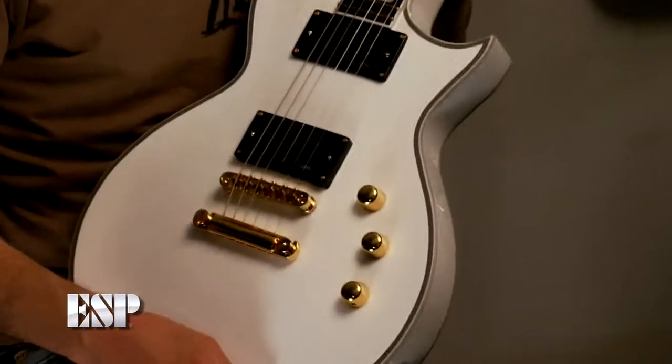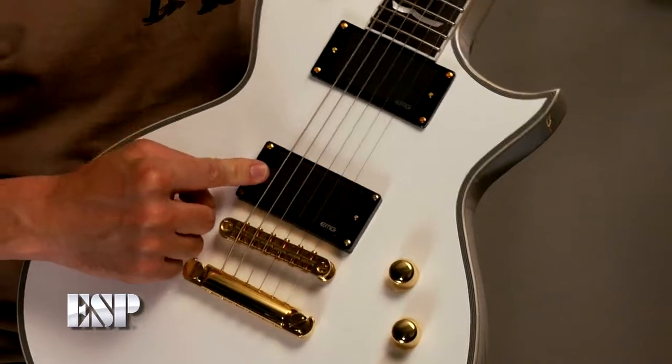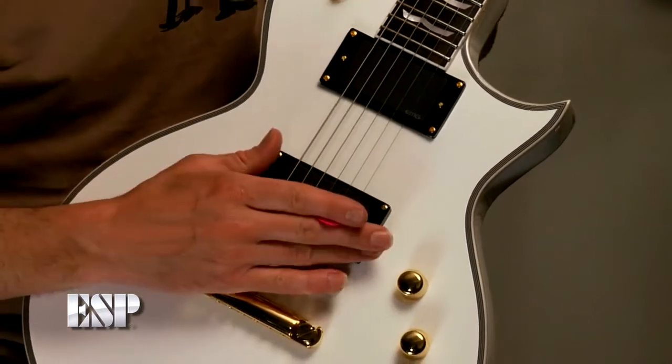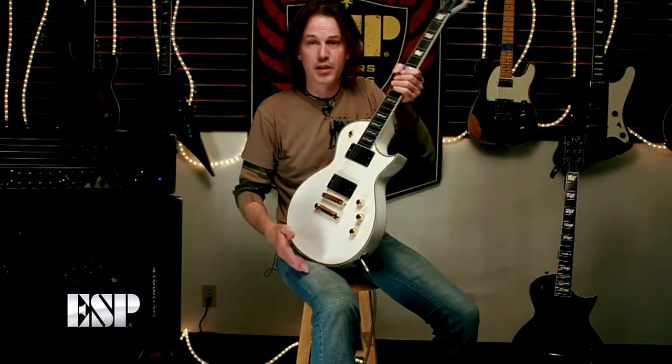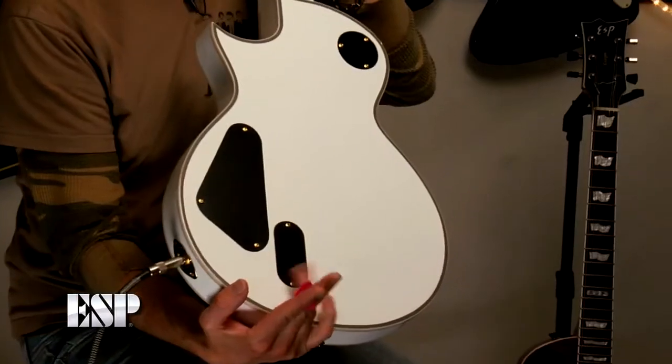To tell you a little about the pickups in this guitar: in the bridge position we've got an EMG81, and in the neck position is an EMG60. Been around for a long time, great pickups for metal and studio work, very well known pickups. These are active pickups, which means you've got a 9-volt battery in the back there.